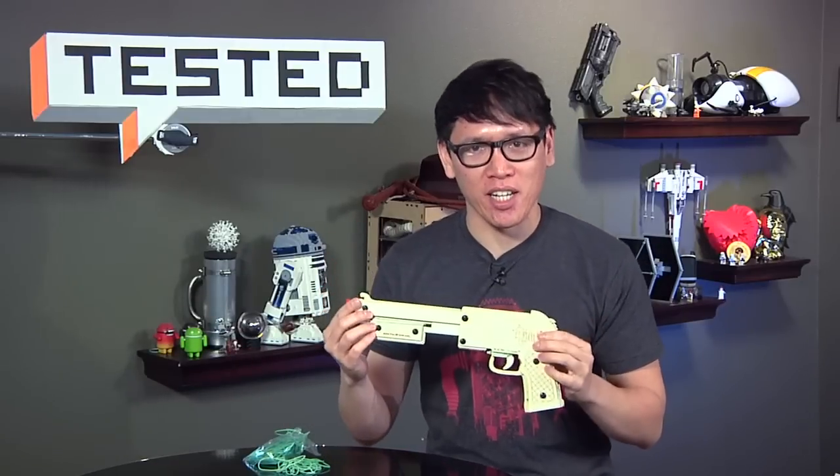Hey, it's Norm, and for today's tested show-and-tell, I've brought something really cool. In fact, it might be the coolest thing I've ever bought on Kickstarter. It's a rubber band gun.